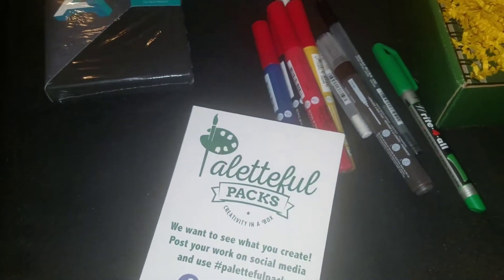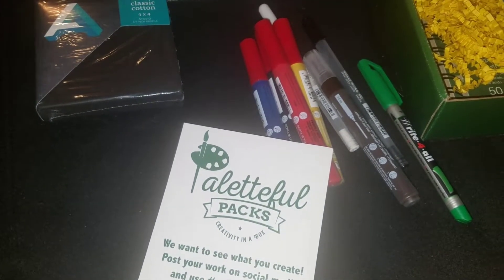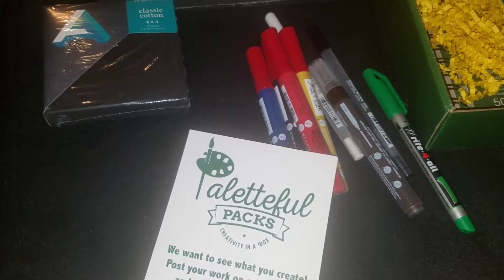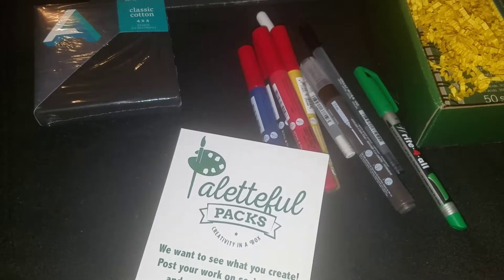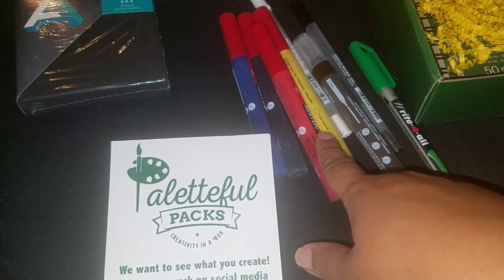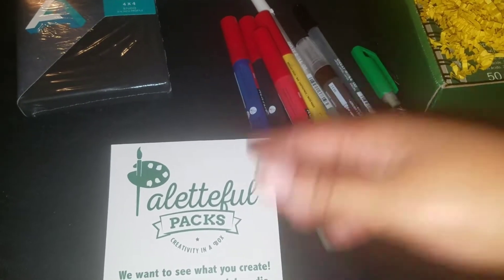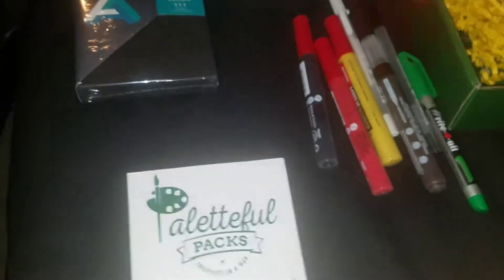As usual, I'm using Blick's to look up pricing for everything unless it's not on their site. Be mindful that in-store and online prices differ, and each store differs as well. This introductory set is usually listed at $25, so that's the list price — sales and anything else will vary.